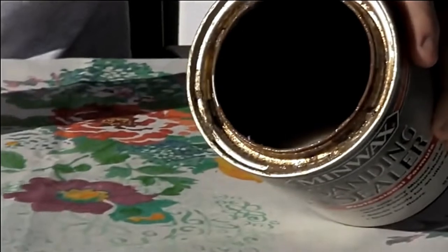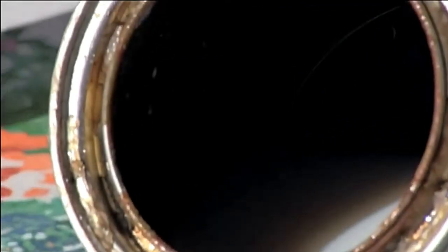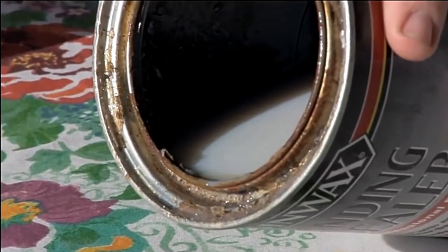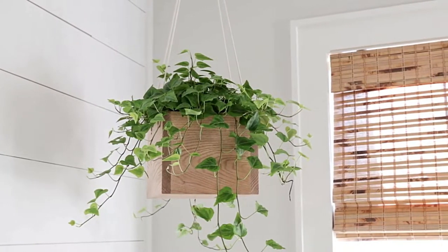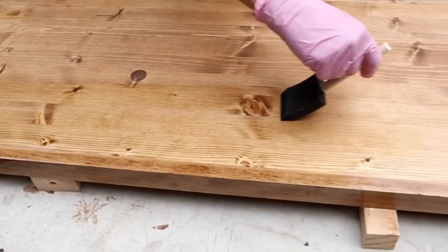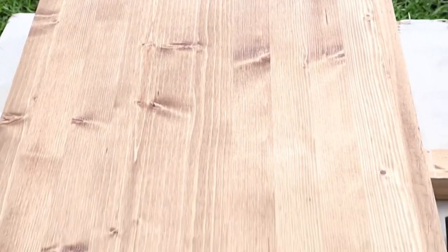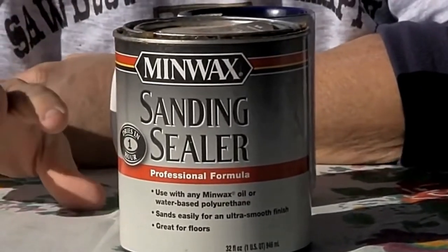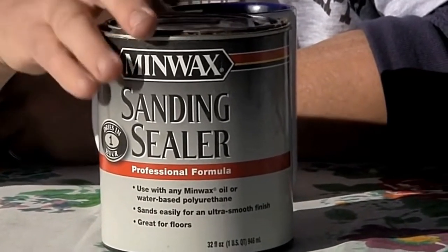1. Sanding sealer vs. polyurethane — level finish. The primary purpose of sanding sealer is to ensure even application of the wood finish. Sanding sealer does a great job of ensuring that finishes like lacquer and dewaxed shellac are level on the surface of the wood. It also ensures you don't need to sand between coats of lacquer to remove raised grains. Polyurethane is a film coat that sits on the wood surface instead of being absorbed into it, so you rarely have to worry about unevenness. Plus, most polyurethanes are self-leveling, and you sand between coats anyway.